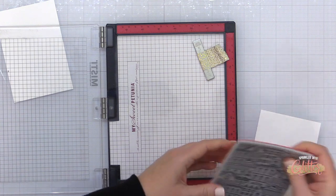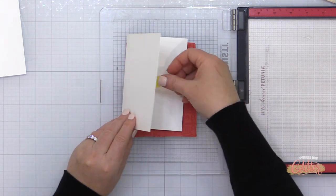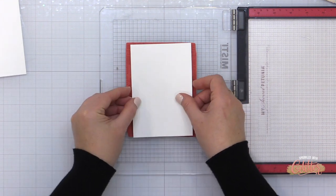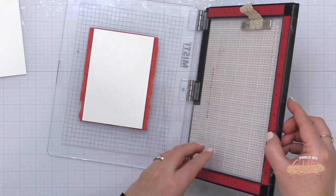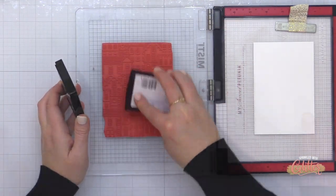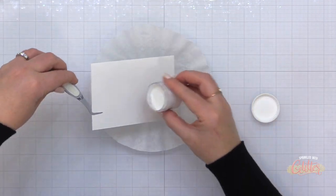Now I'm going to use my MISTI stamping tool to stamp this Holiday City View stamp onto the white card base. I've placed a MISTI sticky mat in my MISTI to hold it in place. I did remove the foam pad from my MISTI because this is a cling mount rubber stamp — it has all the dimension I need without that foam pad. I've mounted the stamp to my MISTI lid and placed my card base onto the stamp, making sure the fold was in the right place, then closed the MISTI so the card was picked up by the sticky mat.